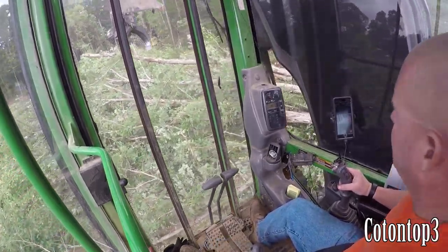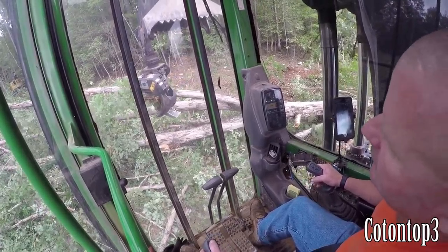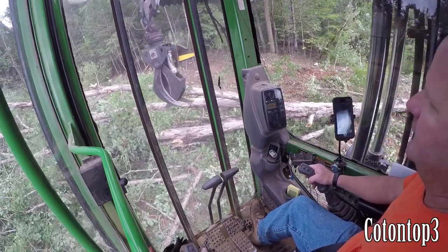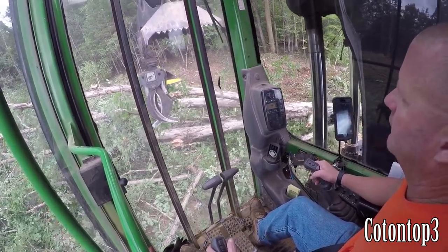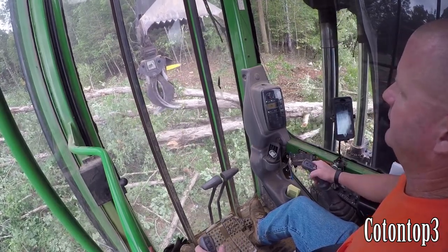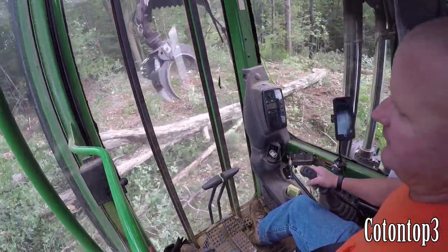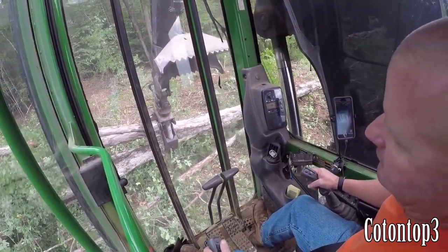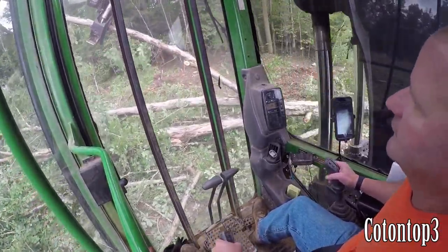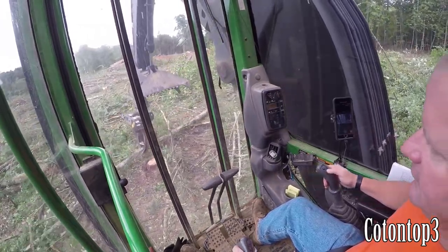A lot of y'all are probably thinking, 'my god, really?' That's right, that's how I roll — get everything I can get out of that tree. I got that limb right there, so I'll take and hit it right here. You can take that grapple saw — this ought to be a good advertisement for Rotavit. That limb is just about done, I'm gonna go back and cut it right here, put my grapple in, pop it loose. That's about an 800-pound stick of hardwood pulpwood right there, gonna stack it right there.